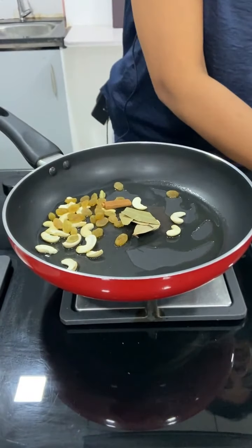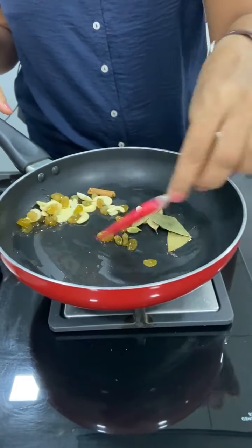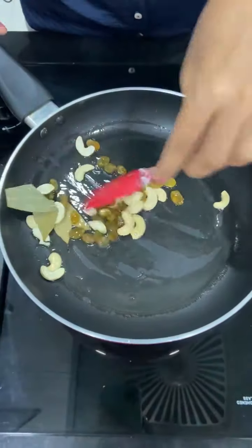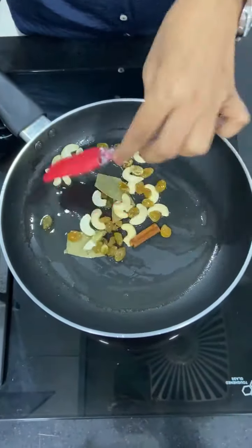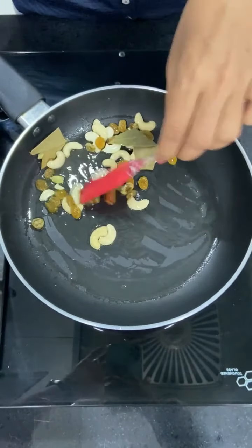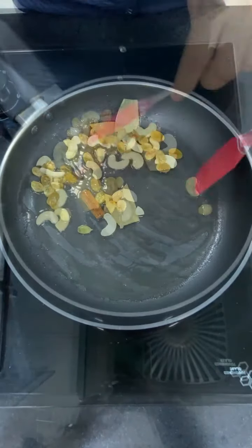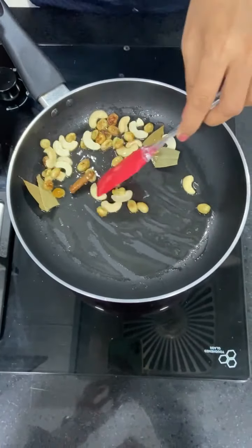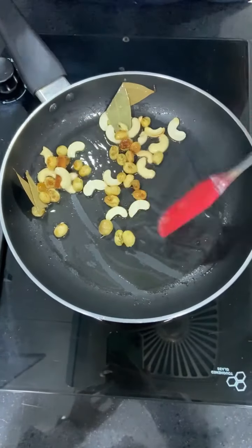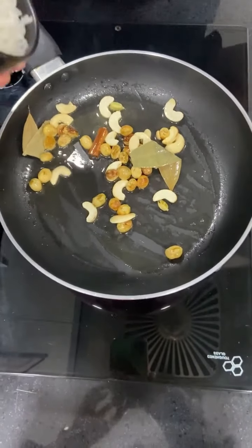We have to cook this well so that the kaju will change color. Cook on slow to medium heat — we don't want to overcook it. You can see that the kaju has changed color. Now we add the rice.